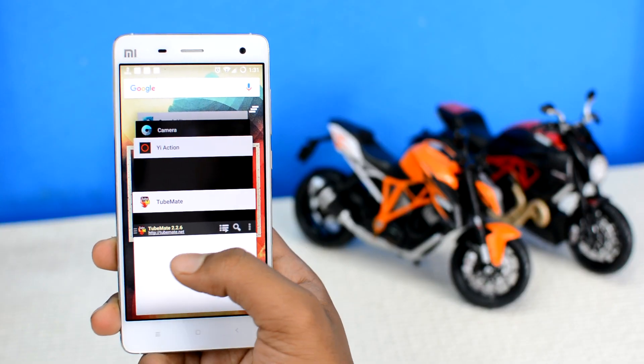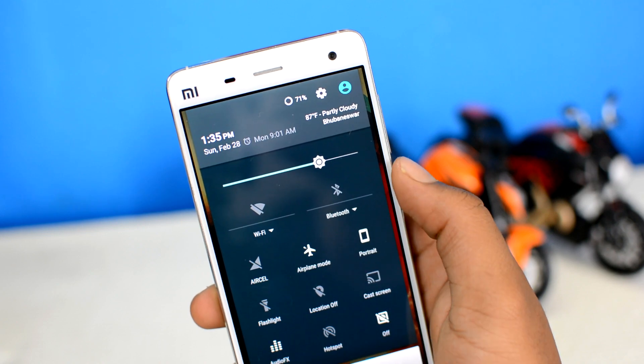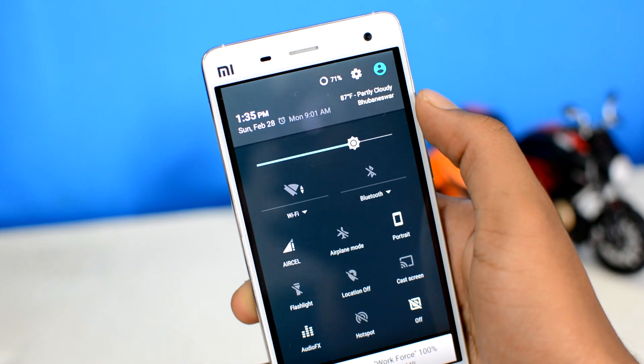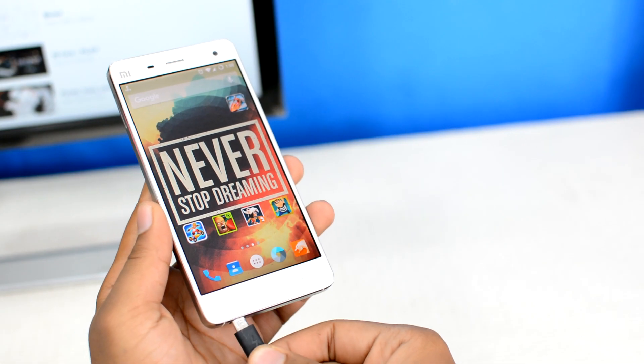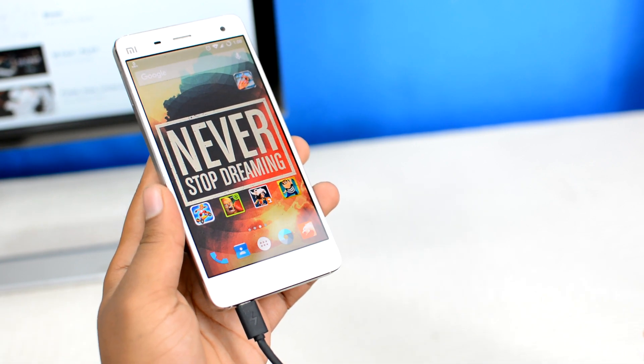Closing all the background apps, then putting your device on flight mode — or at least turning off all the wireless antennas like Wi-Fi, Bluetooth, and NFC — will reduce the charge used in keeping the device alive, which will in turn significantly decrease the time it takes to charge your device.